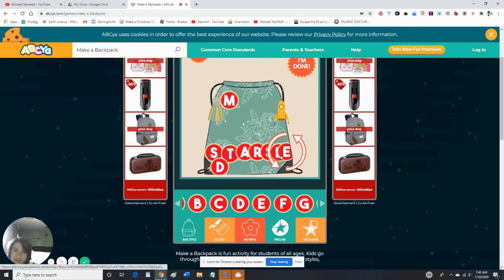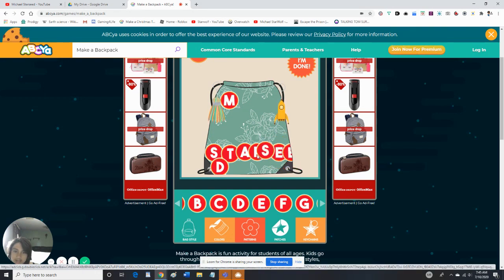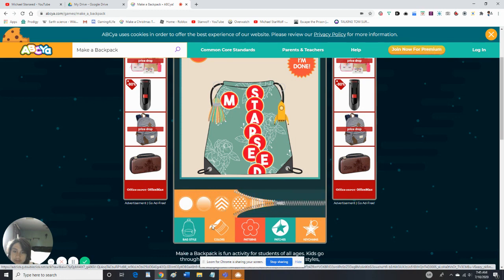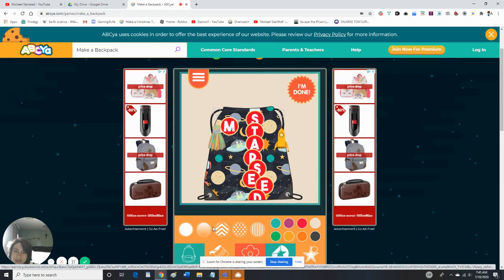Ta-da! I can't even see that — that is awful. There we go, that is way better, but still looks awful. Let's change everything now. I didn't choose this pattern — I chose this pattern.